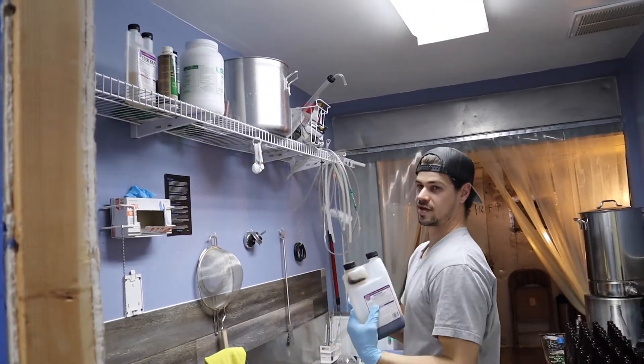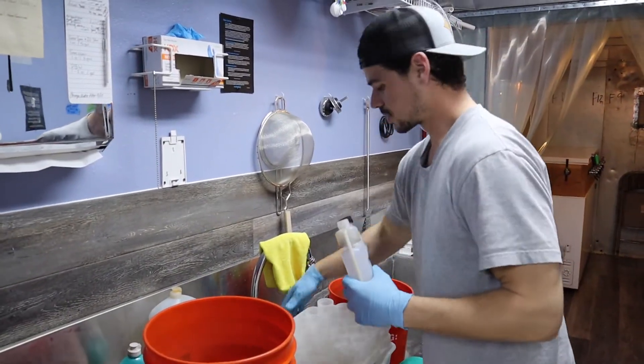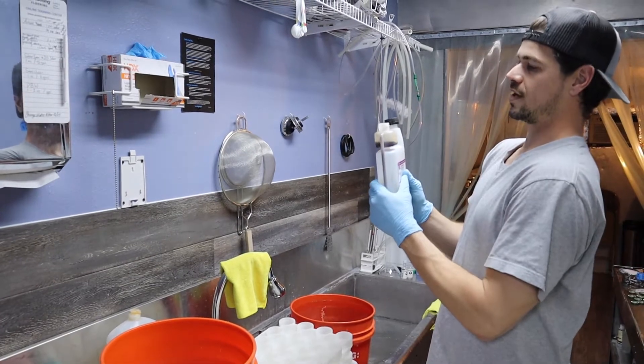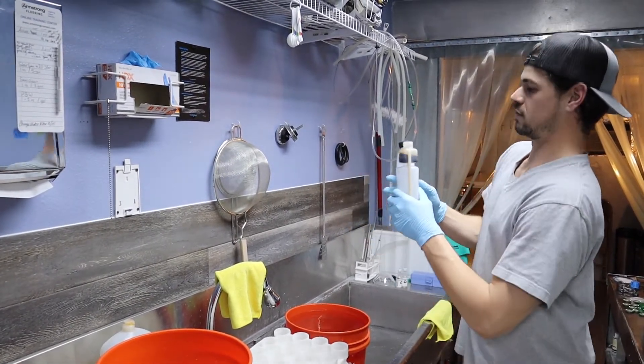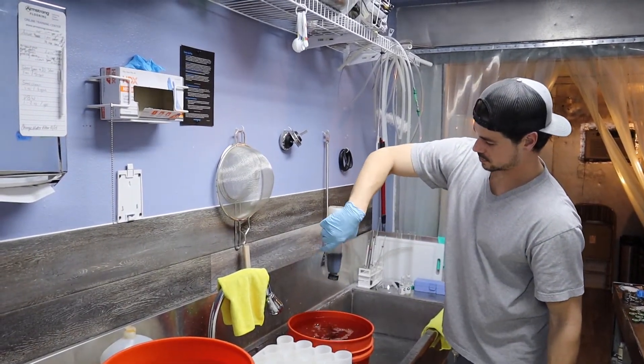We're going to use some SantaClean sanitizer. For this one, you use one ounce for three gallons. We'll use about four ounces. This is over an ounce.